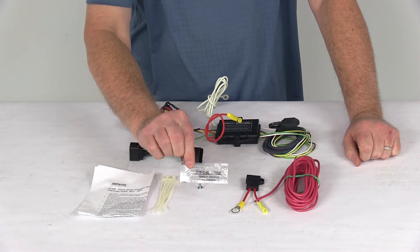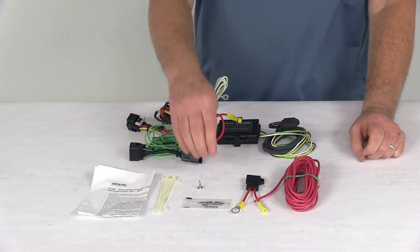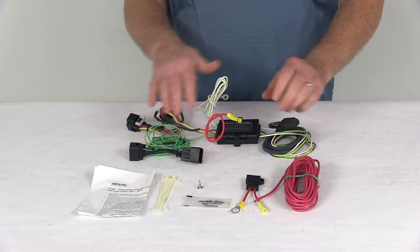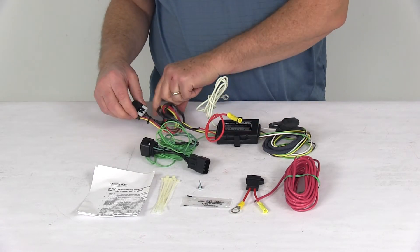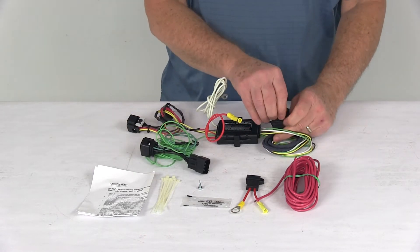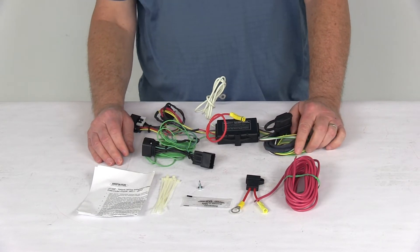They also include a package of terminal grease, which is dielectric grease. Put that on all your electrical terminals — before you plug in the connectors, put some grease on them, and do the same on your four-way before you use it to plug into your trailer. That'll help prevent corrosion in those electrical connections.